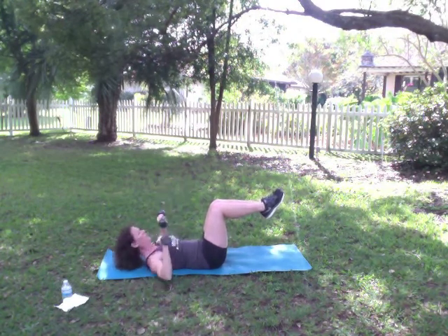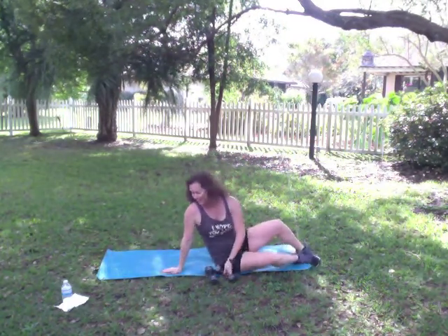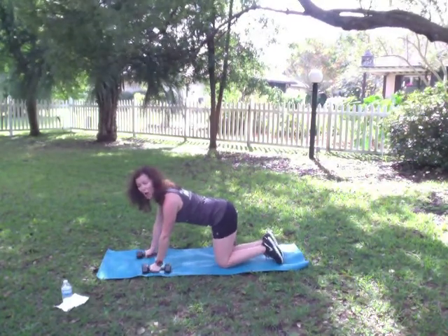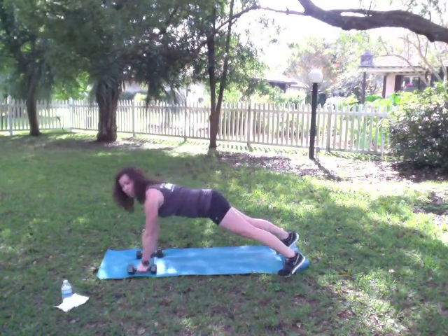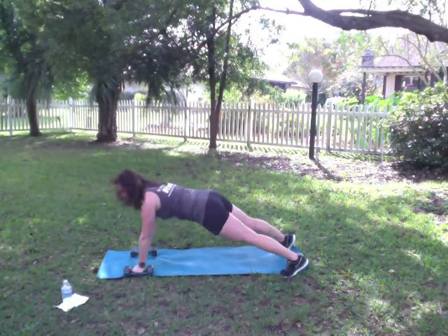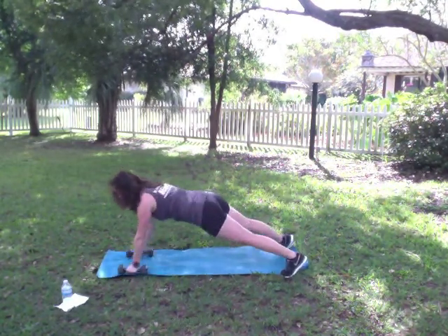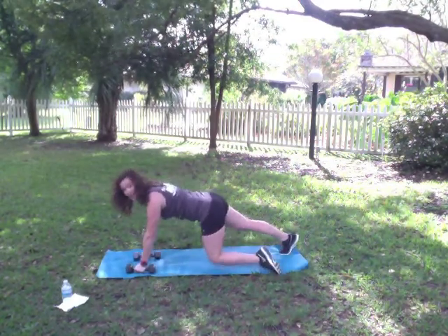We're going to stay on the mat. Roll everything down if you were up, then give yourself a little roll, put those weights down by the side, and flip all the way over. Put our weights right up underneath our shoulders. We're going to go up into plank and then row alternating sides. Up you go and row. Spread the feet on the mat. Keep those abdominals in. Try not to stick your glutes up in the air. This is a challenge — we're only doing ten, five on each side. One more. Good. Bring those knees down.